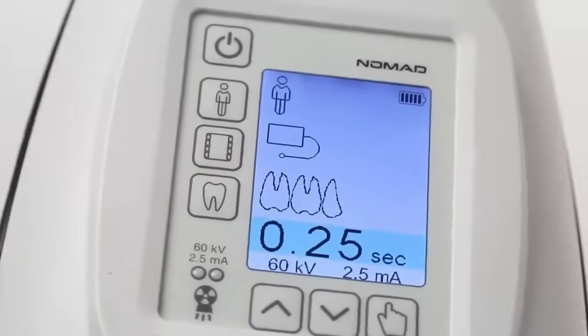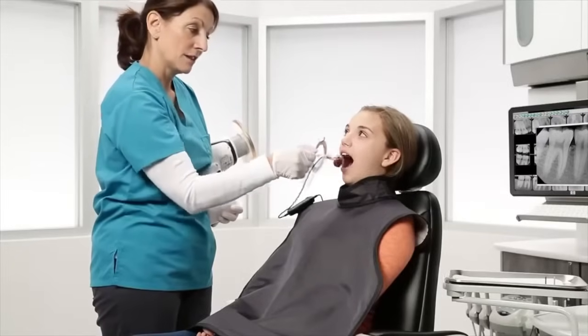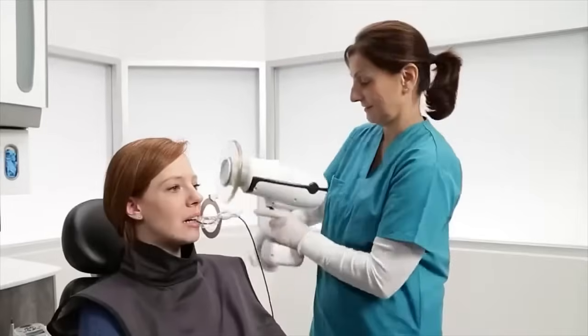From changing image capture settings to exposing the x-ray, you can be there by your patient's side, creating a positive experience for both you and the patient.